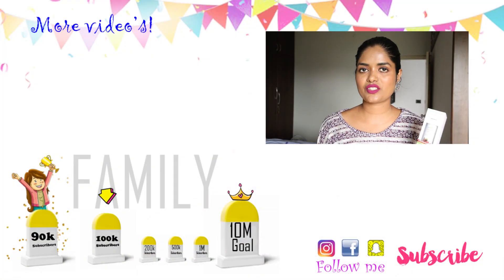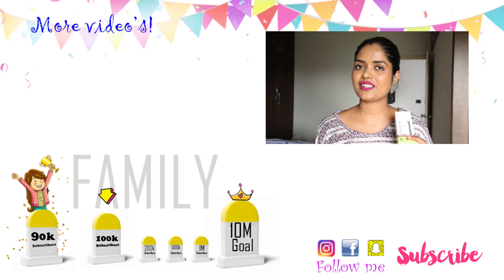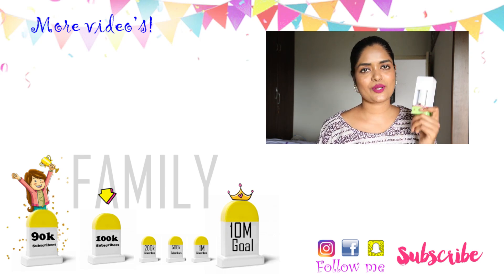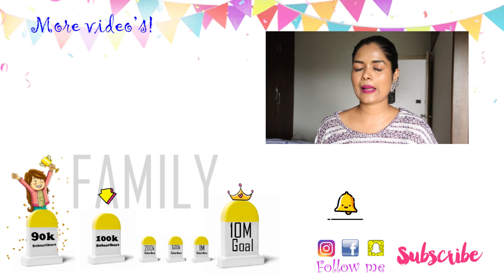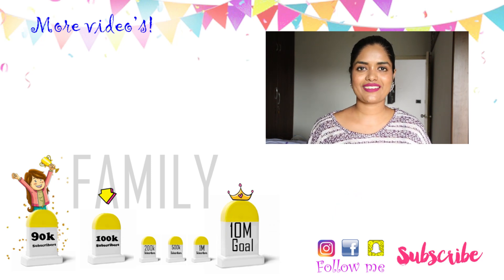Whoever gives me the most comments will be considered. If you want to know the winner, I will reply in the comment section below. If you like this video, please like it, comment, subscribe to our channel, and press the bell icon. We'll see you in the next video — bye bye!